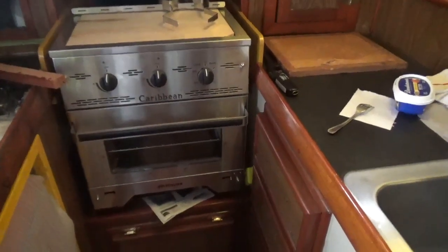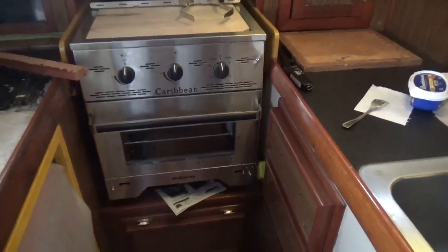The stove is there. It's physically installed, it's all gimbaled up and ready to go, except I don't have any propane yet. I know where I'm going to get the propane — all I need now is a set of wheels to go get it.